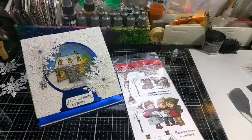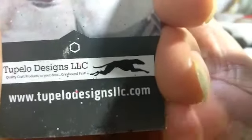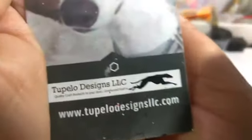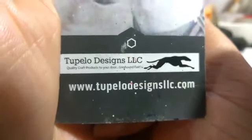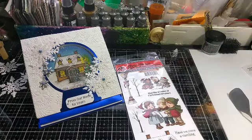I believe this is going to be my last video for 2 Below Designs. My experience as a design team member was just that — an experience. You can go over there and check out the other products they have. This is my last video for 2 Below Designs LLC, okay you guys? Continue to watch my channel — I will be back with some very interesting things because I've got a lot going on. This is Teresa, one mother, one daughter, and I'm out. I'll see you next time.